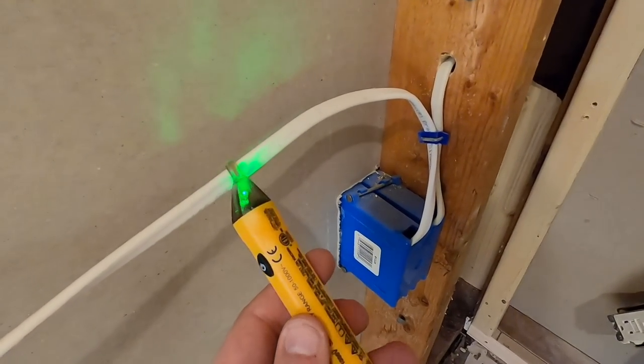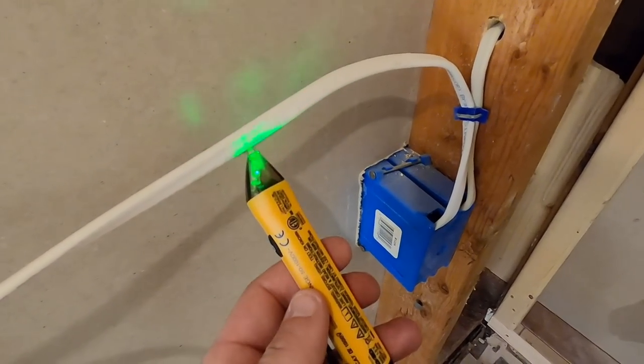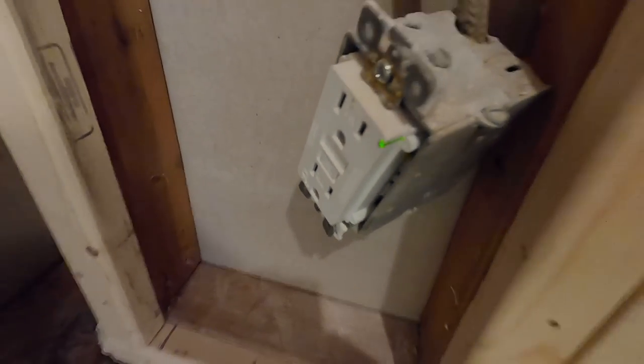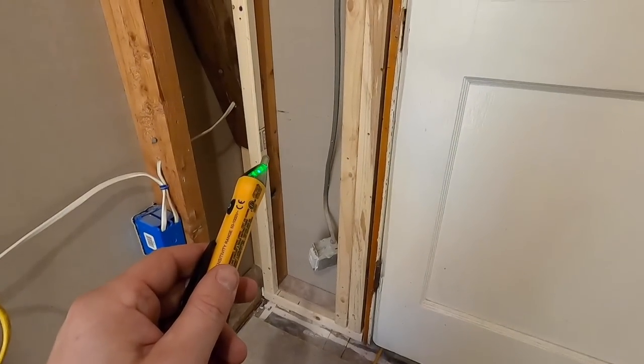What it does is it tells you if there's a live circuit — the light goes red, sometimes they beep. You can see this one's live. It also has a green indicator, so I'm going to go down and shut that off.